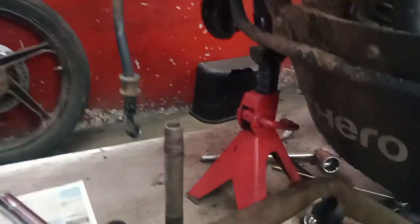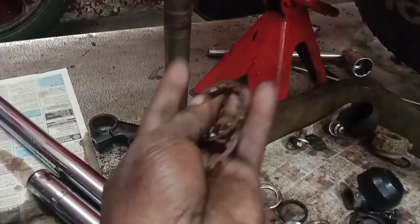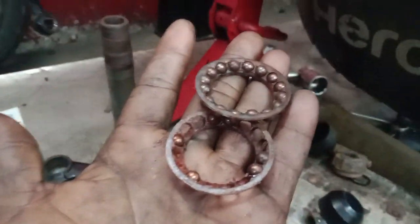This is the oil leak. This is the handle and a concept.